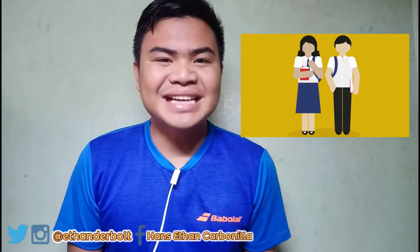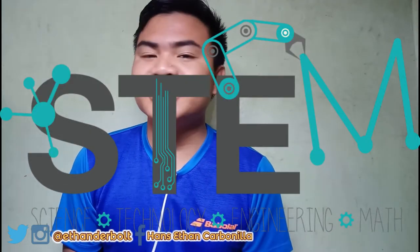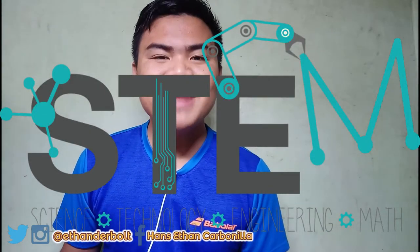For this new edition of our blog to vlog video, we are still going to talk about back to school. Yes, we are still going to tackle back to school tips and back to school survival kits for incoming senior high school students — specifically the Science, Technology, Engineering, and Mathematics students.